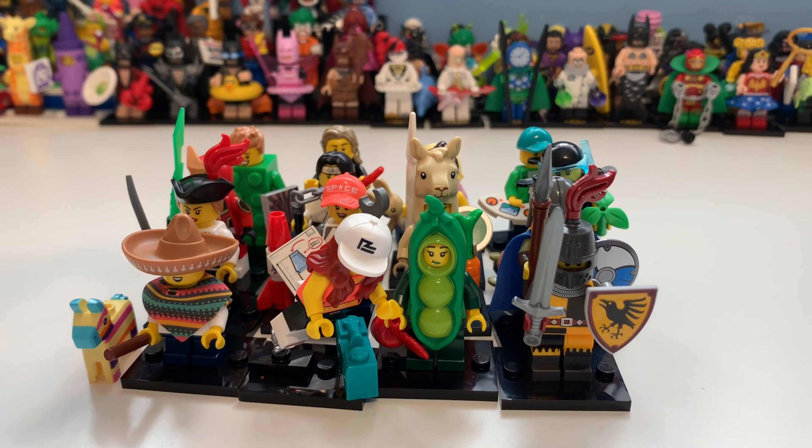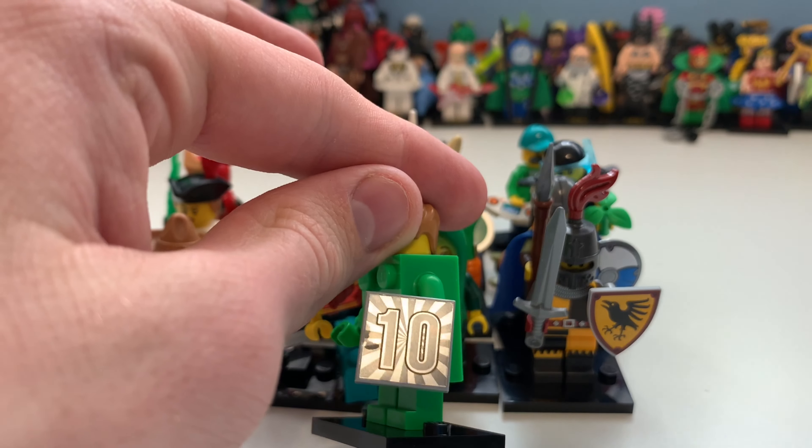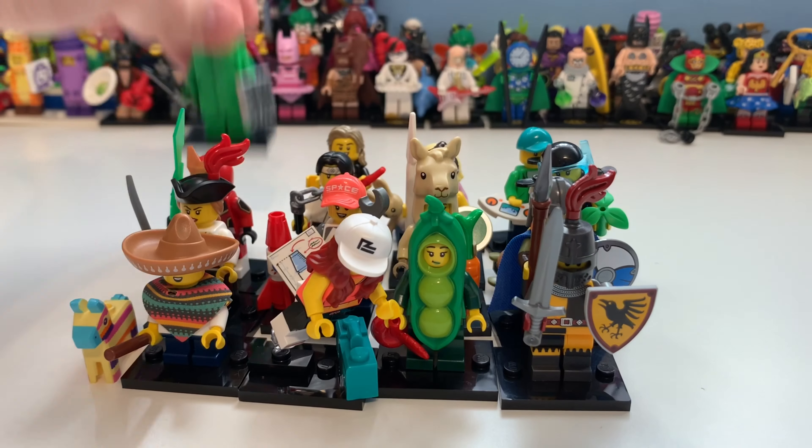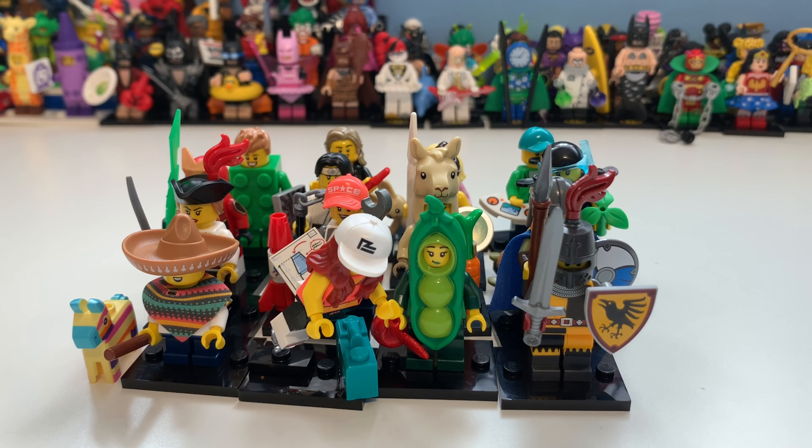That is it, guys — that is Series 20, which I think is a pretty amazing series. I know some people were expecting more for the 10th anniversary of the collectible minifigure line, but I don't mind — I think it's all right for what they've done. It would have been interesting if this were Series 21 and they'd done something more special, like remaking favorites or a mystic girl. Anyway, thank you for watching — remember to leave a like, comment and subscribe, and I'll catch you in the next video!